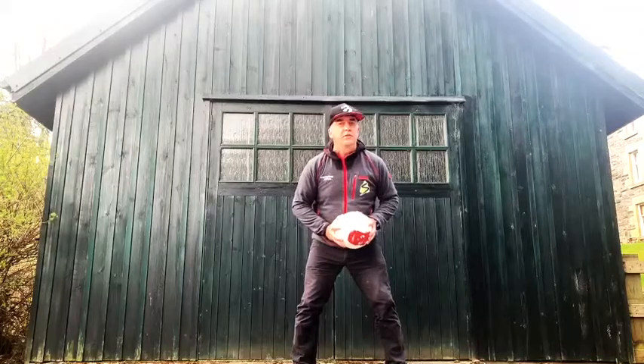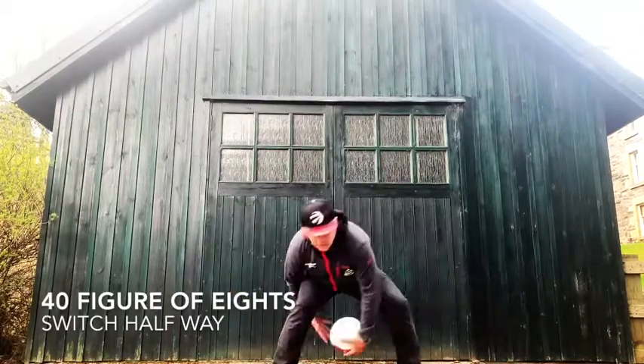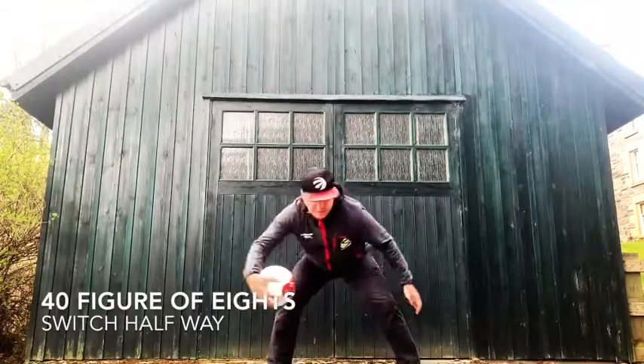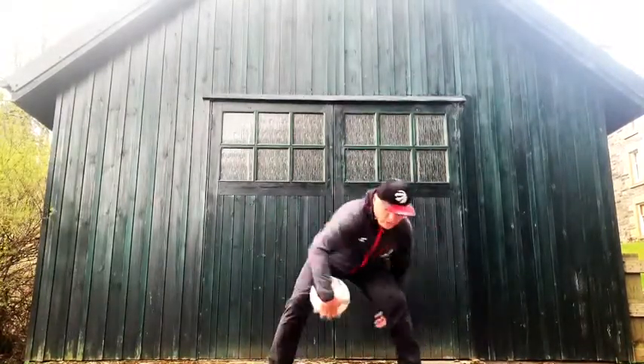Next challenge. Figure of eights — 40 of those. 40 figure of eights. If you can go one way, switch and go the other way.